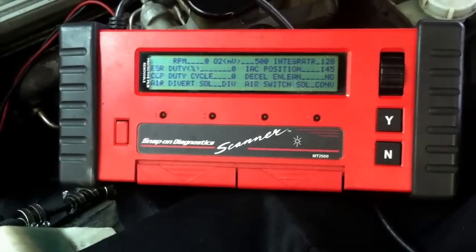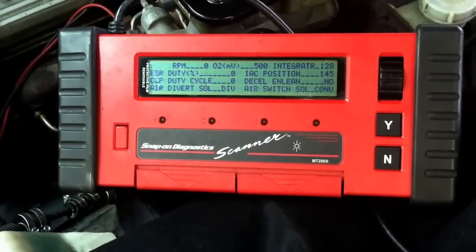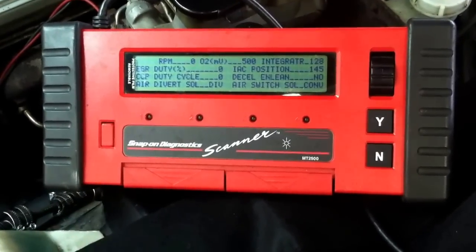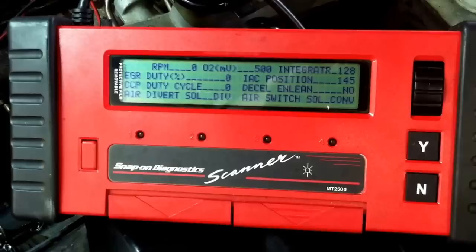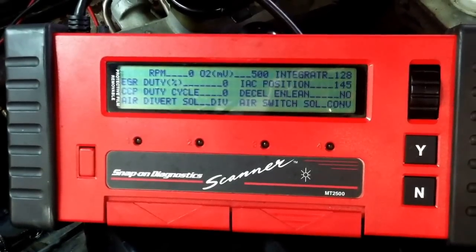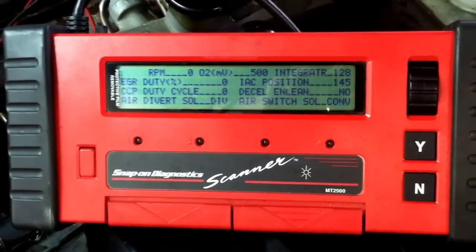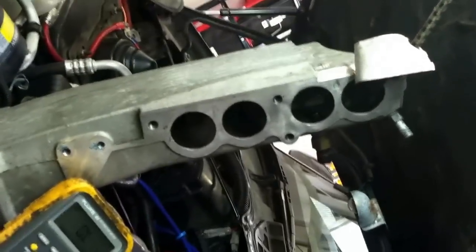It actually has the old data stream — it's OBD1 is what they call it. So what we've done here is we have the MT2500 scanner, which shows us all the data stream and codes, and if you look real close you'll see the EGR duty percentage and the cycling of the EGR port solenoid. We've got the intake plenum off here so we can get down to the EGR valve.